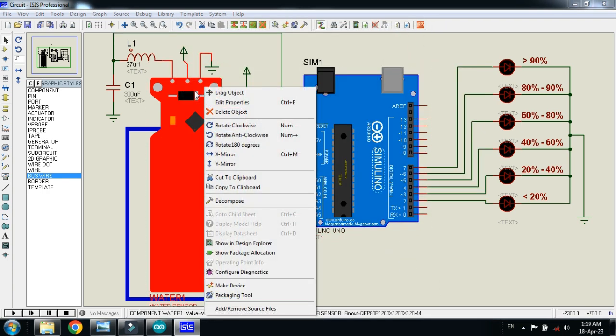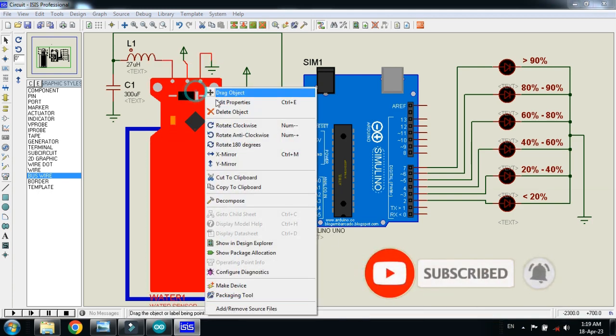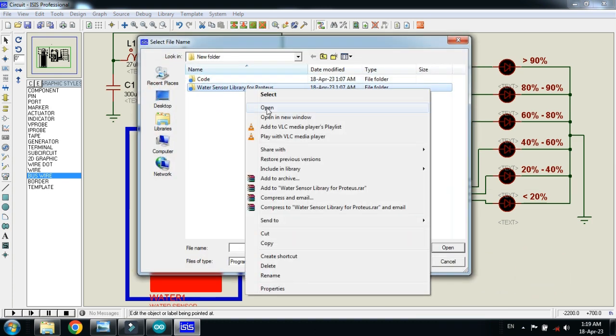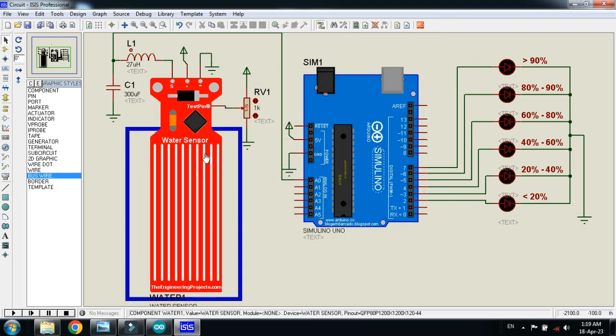Please keep in mind to add the hex file to the sensor as well — that can be found in the library folder of the sensor, which you can download from the link provided in the description. Right click on it, edit properties, and search from here. This is the water sensor library for Proteus — open it, this is the hex file, click on it, click on OK. Now run the simulation.